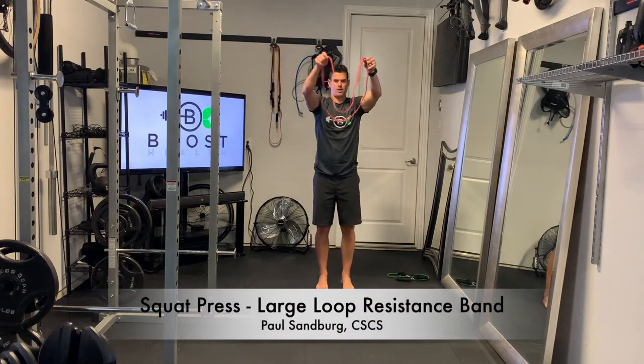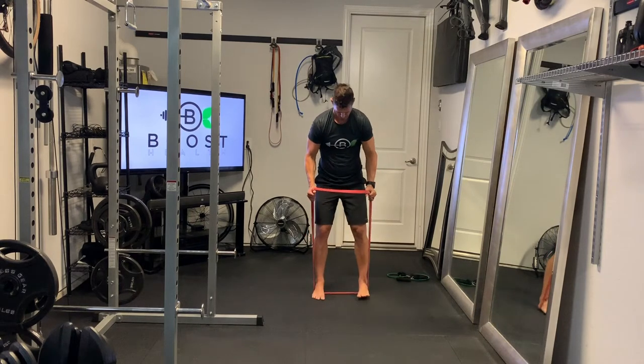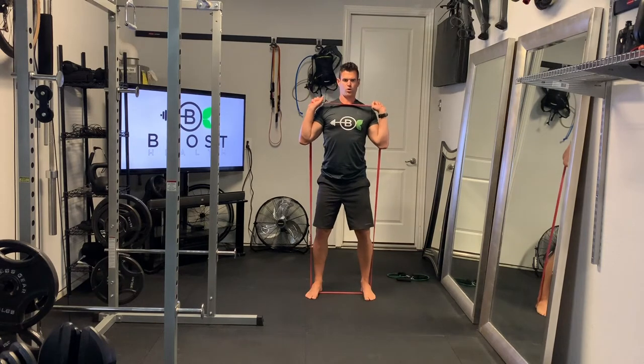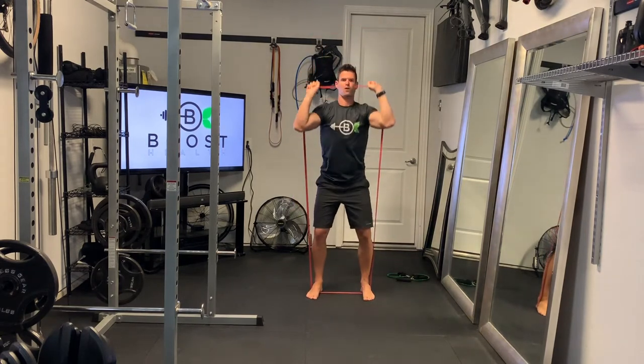This is a squat press using a heavy-duty large loop resistance band. We're going to put the band underneath our feet, feet about hip-width apart, facing forward, and bring the band up into our hands right above our chest so we're ready to press it straight up above our head, over our shoulders.